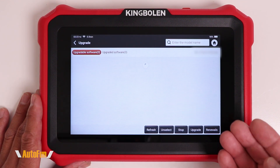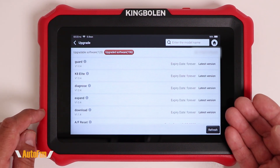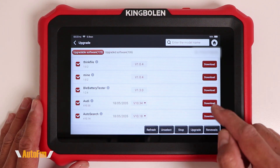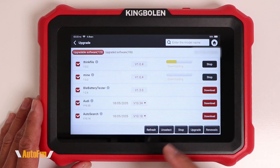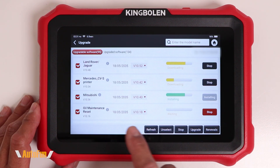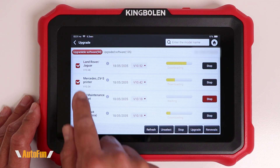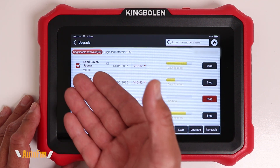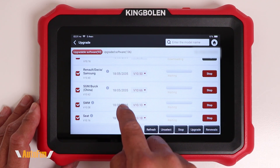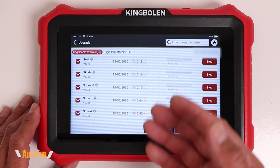Next up is going to be upgrade, and this shows you the updates that are available for the scanner. You can see that there are two tabs — one shows you what's already updated, and the other shows you what's available for updates. You can download the updates individually, or my preferred way is just to hit upgrade, and that's going to update all of them for you automatically.